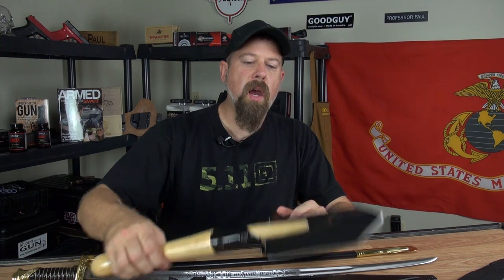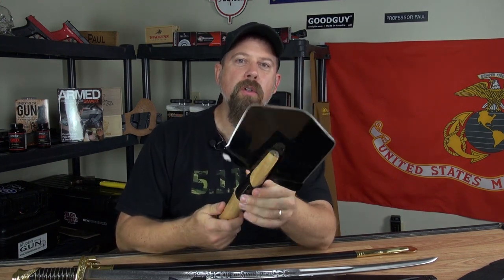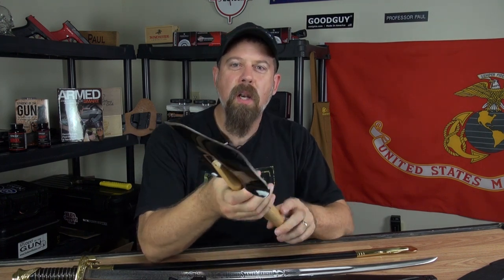One item I really wish we would have had during the one pack survival is this — the Cold Steel Special Forces pack shovel. And they even went kind of crazy and put an edge on the shovel blade. How cool is that?